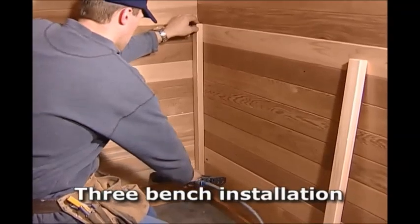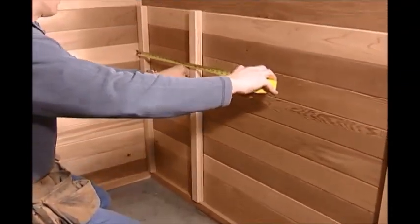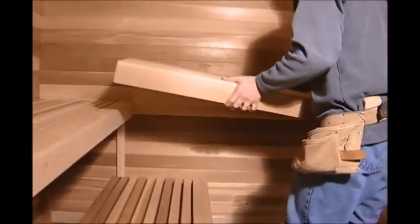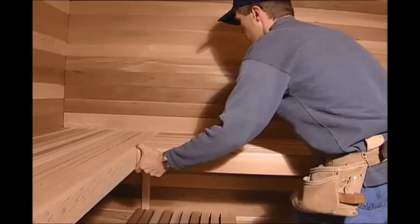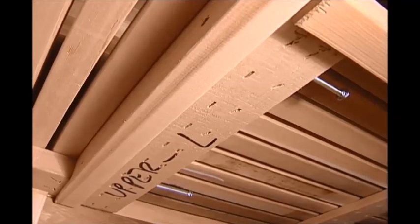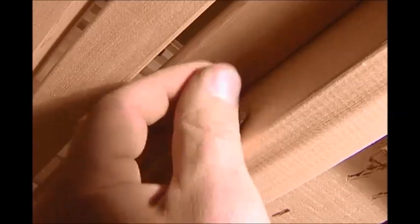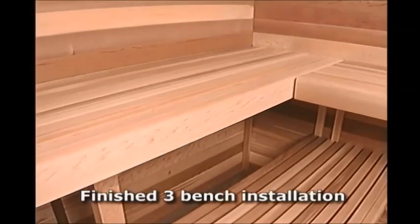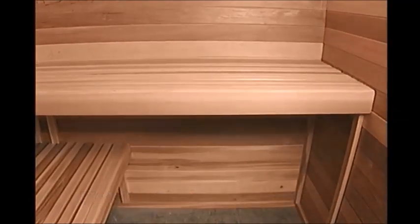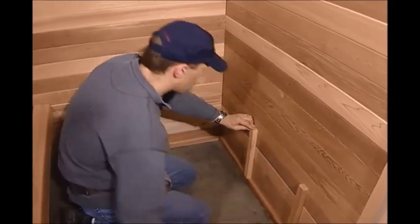For rooms with only an upper L-shaped bench, cut two of the 36-inch long one by two legs to the same length as the back legs supporting the upper bench, then attach the legs to the wall and set the bench in place. L-benches are pre-drilled through the end of the bench. Remove the bolts from the bench, set the bench on the one by two legs, and line up the holes at the end of the bench to match the ones drilled in the two by four bench face. Insert the bolts and washers and fasten the nuts tight with a wrench. For a room with upper and lower L-shaped benches, repeat the same lower and upper bench instructions.